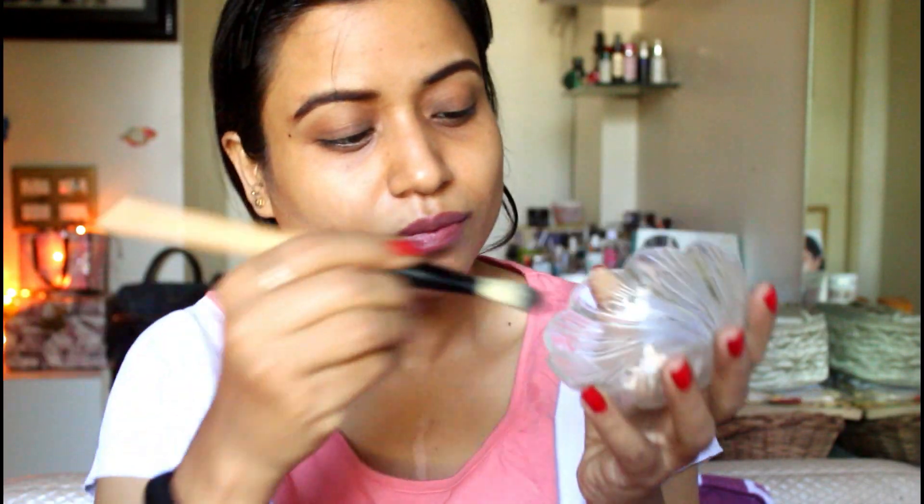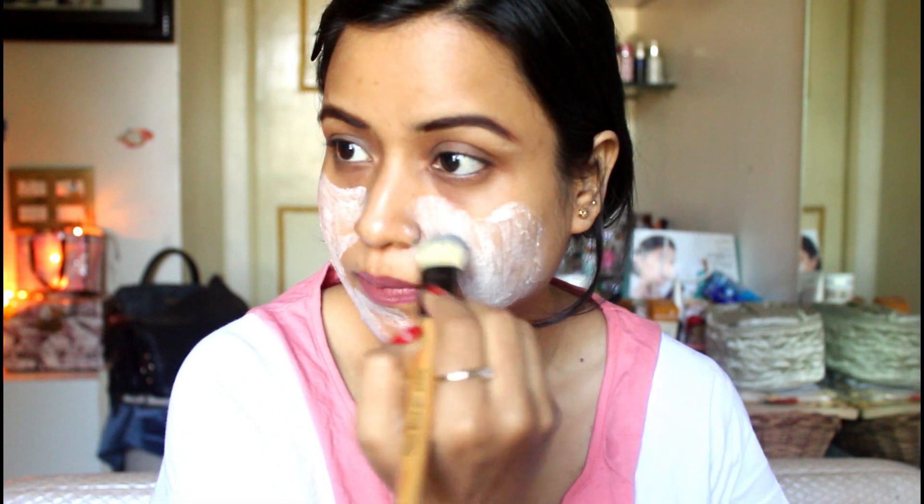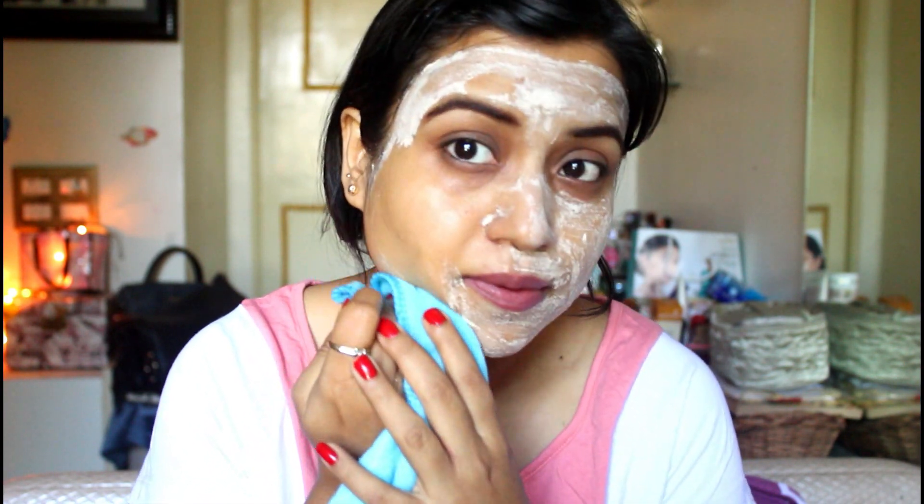So let's move on to the bleach. First of all, we will apply the bleach. I have taken the bleach in a glass bowl. The activator — use as much as you need, not too much. I have mixed it properly and I am putting it on my face. I will keep it for 15 minutes and then wipe it off. The timing depends on your skin tone. I had a little bit of itching — it was bearable — and it was slightly burning near my eyes. So be careful about that.